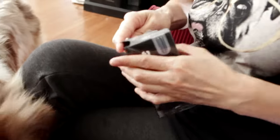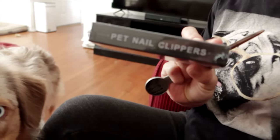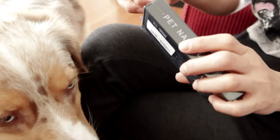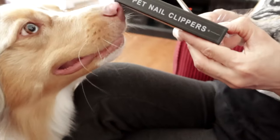We're unboxing our new nail clippers for Cooper so we can start trimming his nails — trying to find a good pair that cuts the nails easily. This one has good reviews, so we shall see. Right now we're just going to unbox, and once we try it, we'll do a video on how they actually work.